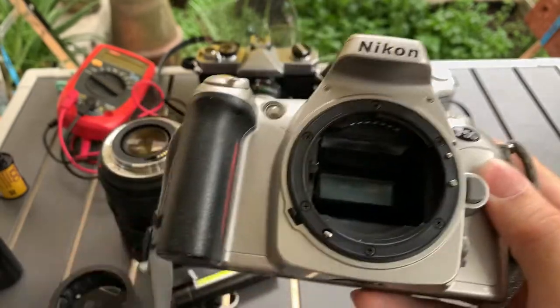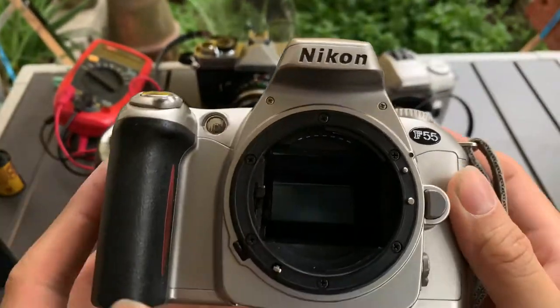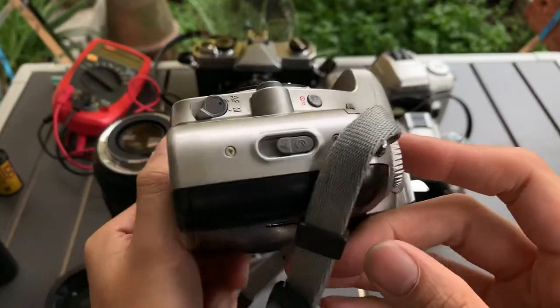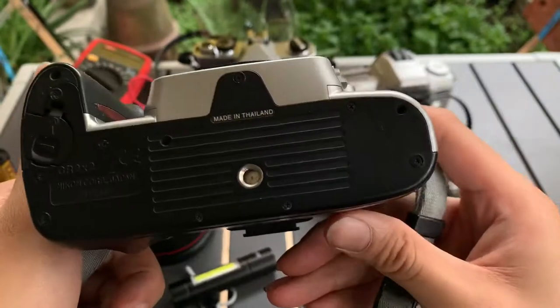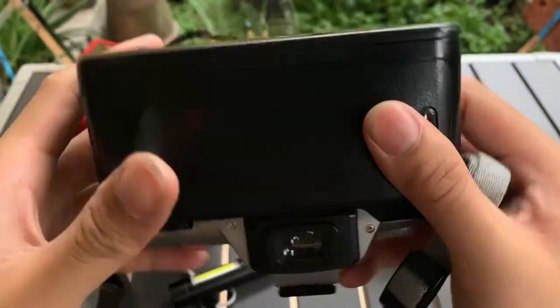This is the front, this is one side, this is the other side, this is the top, and this is the bottom, and this is the back, and this is the viewfinder.